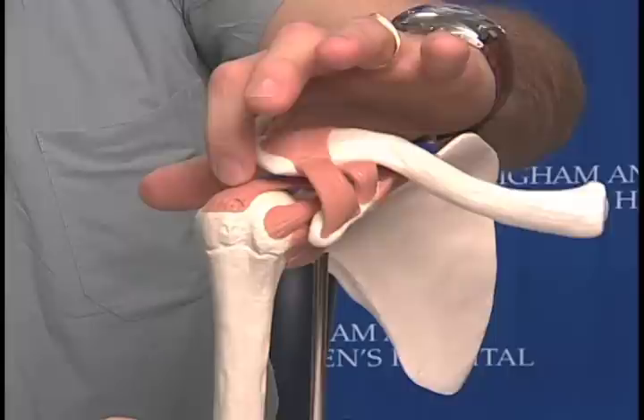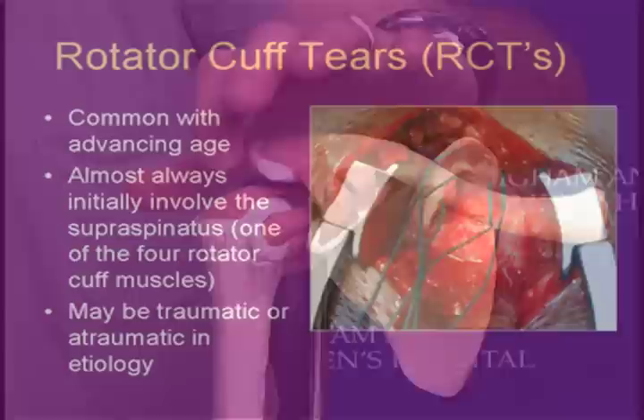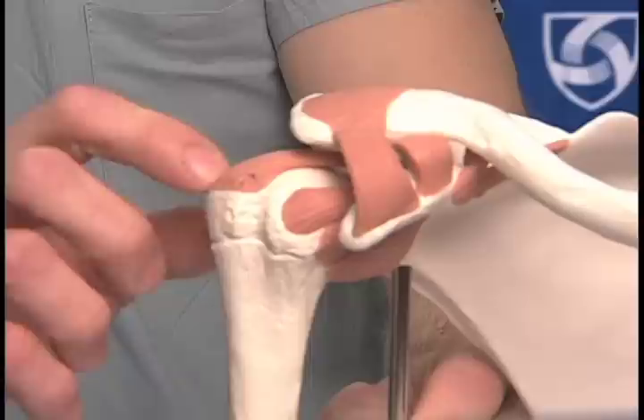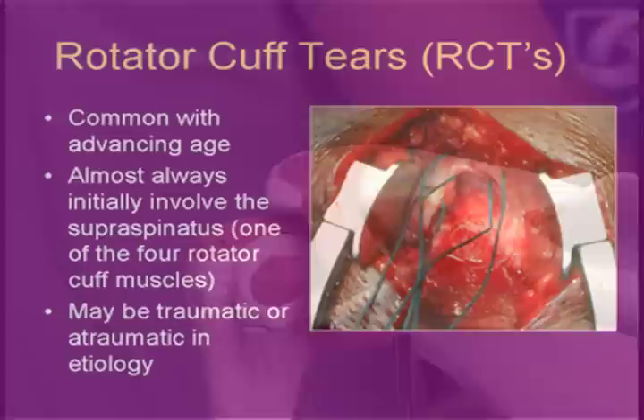One of the most common tears that we see in the rotator cuff involves the supraspinatus tendon — that's this tendon right here — and what happens is the tendon actually lifts off its footprint or its attachment to bone. Our plan today is to reattach this tendon down to bone using suture anchors. These are anchors that secure deep into the bone and have sutures attached, which are then secured to the tendon to bring it back down to its footprint or bony attachment.